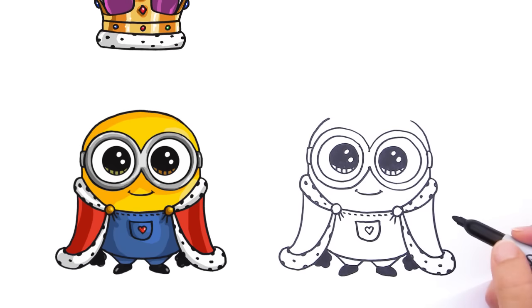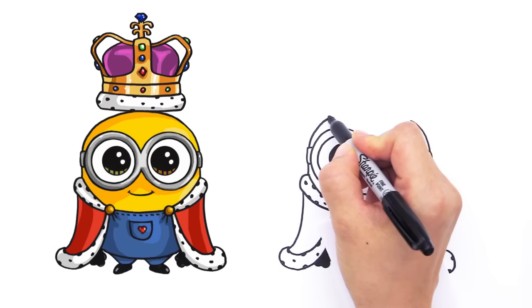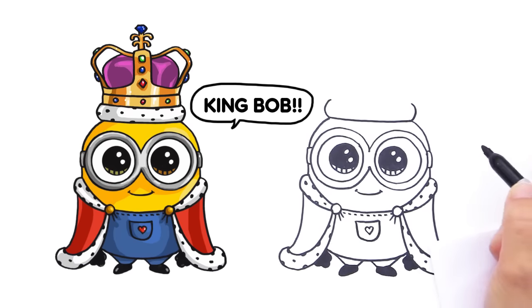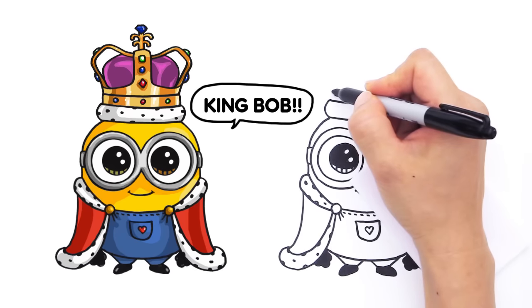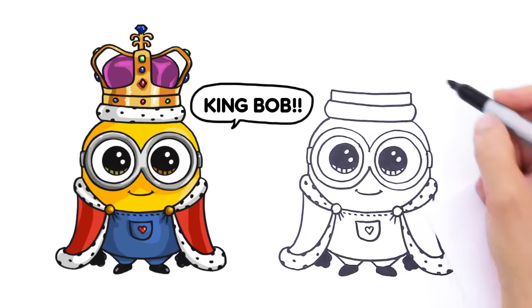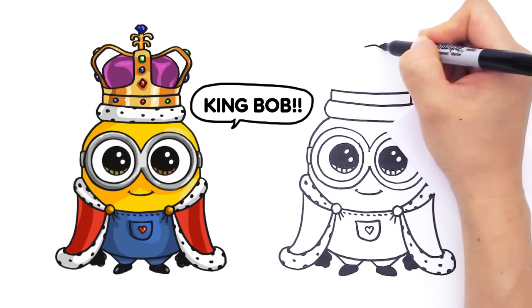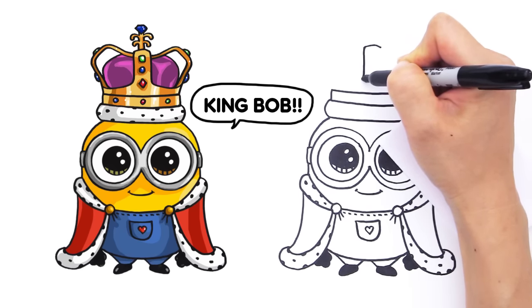So now we can crown our King Bob. Up here let's finish off his crown. We're going to draw a curve right here for his crown, and then another curve, another curve for the top part — the soft furry part. Connect it with another curve all the way across, then a straight line, straight line, and another curve to connect it. Now find the center — right here we're going to draw a soft curve like that, then bring it down with another soft curve, straight down and curve it out.